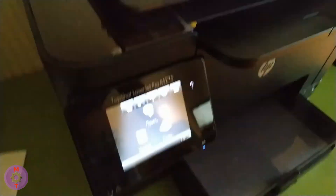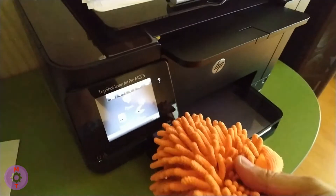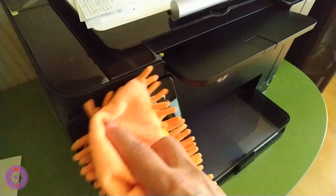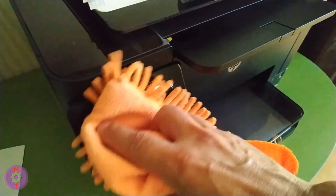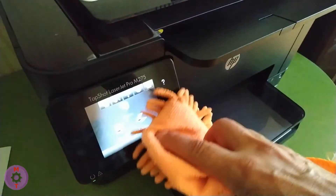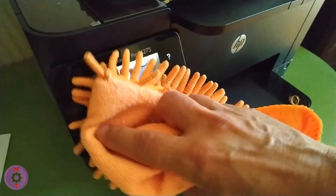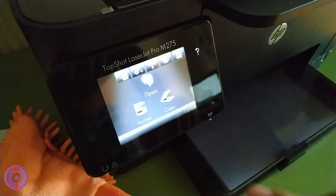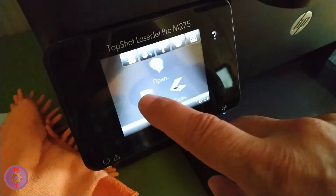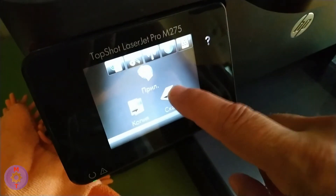Hello everyone, welcome to the Master Toy channel. Today is a story about how incomplete internal printer software from a budget printer led to inoperability of the printer itself, and how to fix such a situation. It was worth just wiping the dust on the printer screen when we noticed the touchscreen simply doesn't work — you cannot press anything on it.